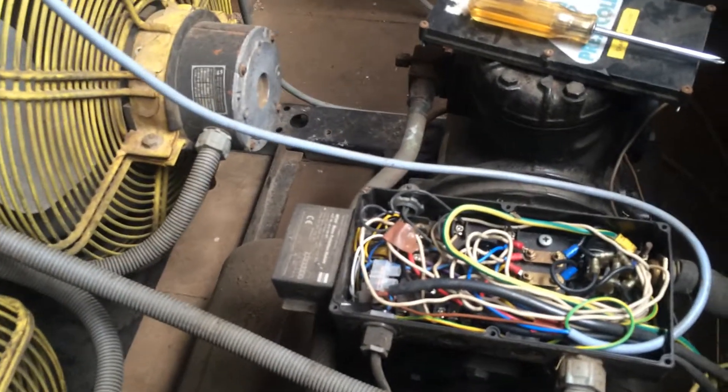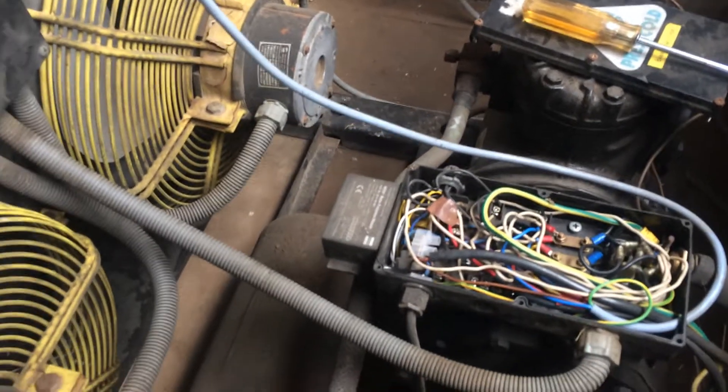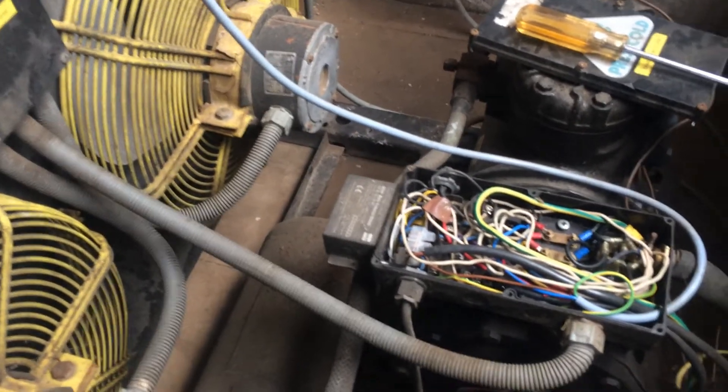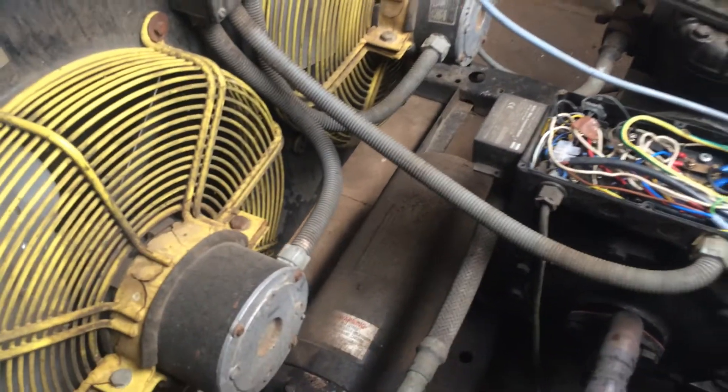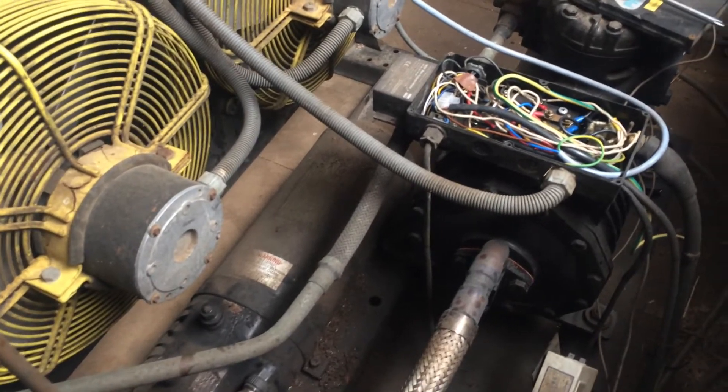They have had moisture problems in the past apparently. So what we've done today is recovered all the refrigerant out — we got eight kilos out, which is good because it doesn't point to having a severe leak or water ingress from the ice builder. We've put 170 pounds of nitrogen in there.